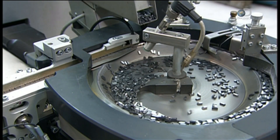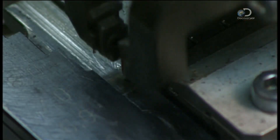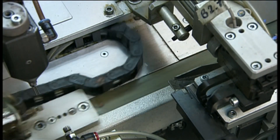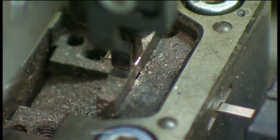Meanwhile, carbide tips for the blade's teeth funnel past a laser that confirms they're properly positioned for the next step. A robot then picks up one tip at a time and delivers it to nozzles. The nozzles pump a paste called flux onto it. Another robot places a piece of solder metal on the flux.